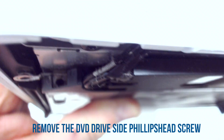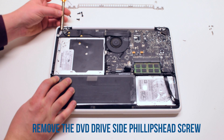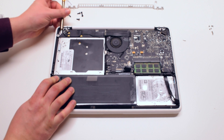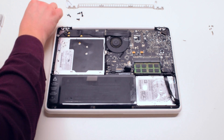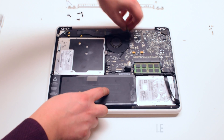Remove one DVD drive Phillips head screw — it's difficult to get to because it's on the side. Now disconnect the wifi cable.